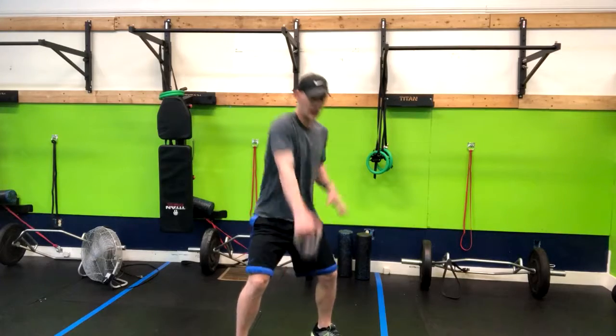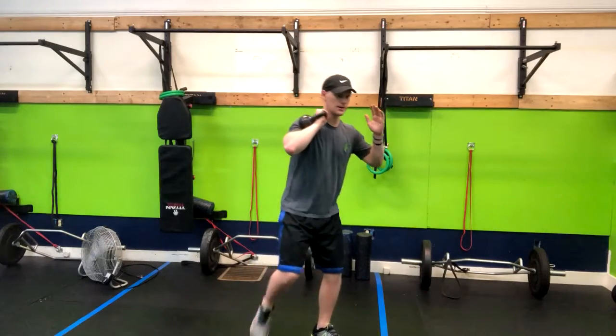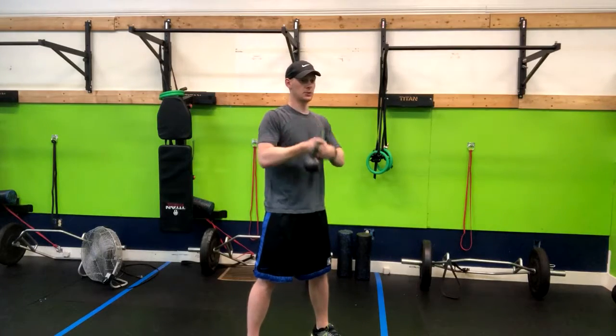I'm swinging up and then catching it in the rack position. This kettlebell is a little bit small so I couldn't really let it fall on my shoulder. Then from here you're hitting a reverse lunge and then you're switching.